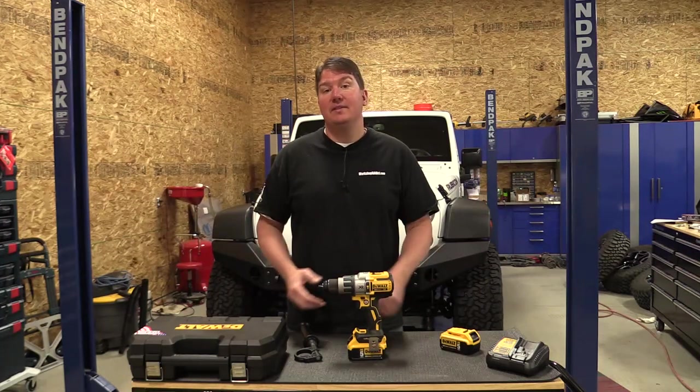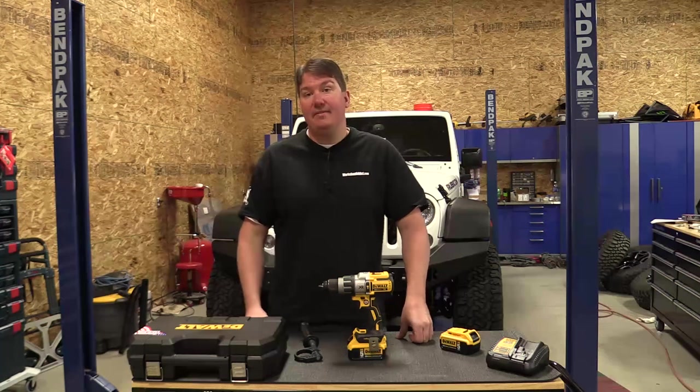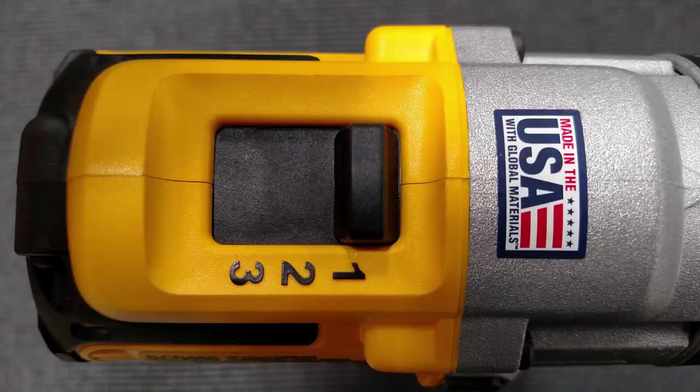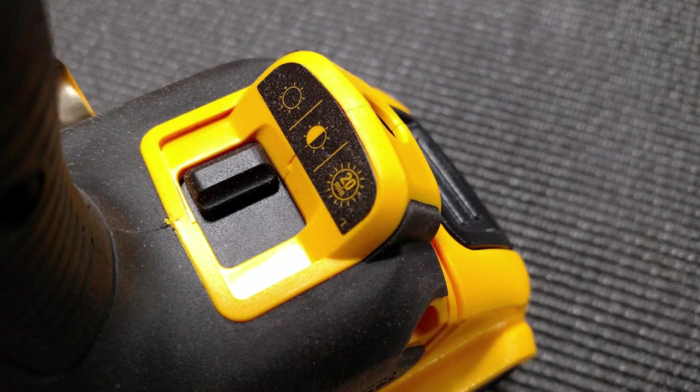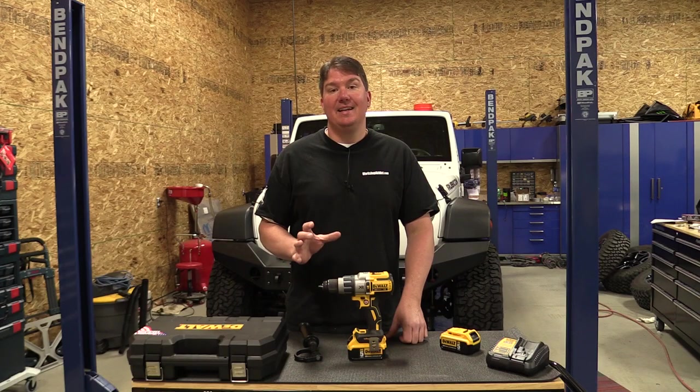This model took the place of the DCD-995 and it looks very similar — still a three-speed kit on the top — and they added some more lighting features on the bottom, which really helped this drill work out for the tradesman. Using it in the field is an absolute dream.